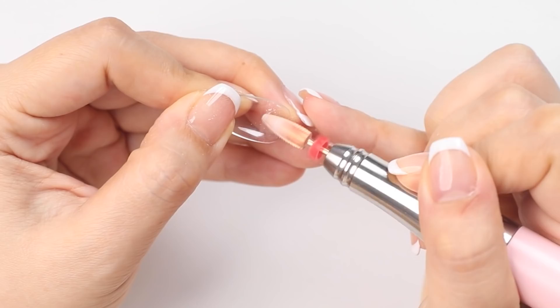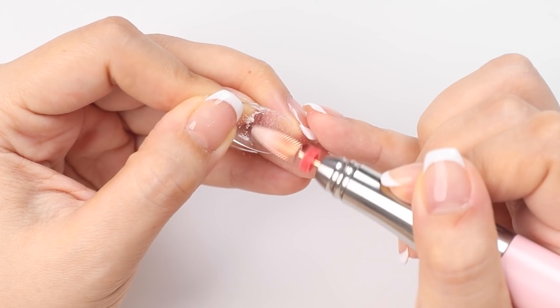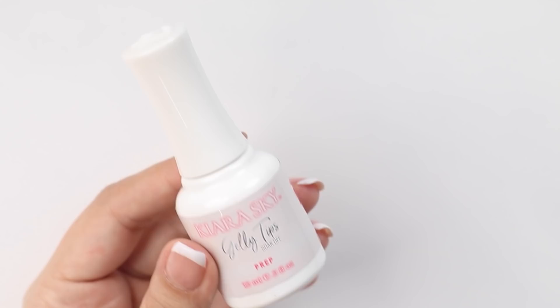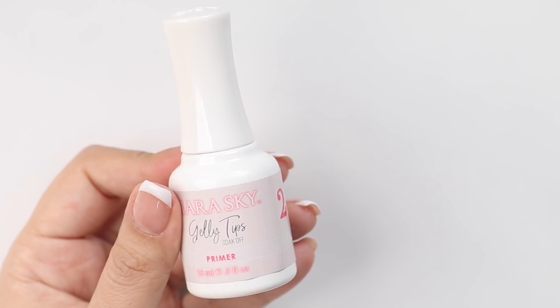Next I'm going to etch the inside of the tips with my e-file. The purpose of this is to create a rough surface which will help the tip stick better onto the nail plate. Once that's done I'm going to apply the prep and primer solution that comes in the kit. These two solutions will help secure your extensions and make them last longer — they air dry pretty quickly so you don't have to wait very long.